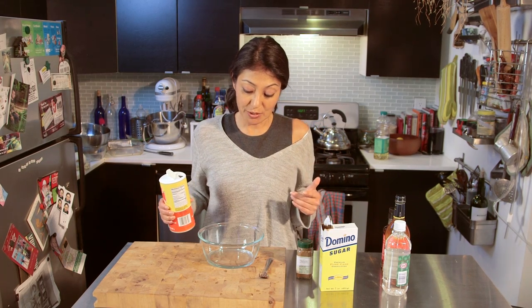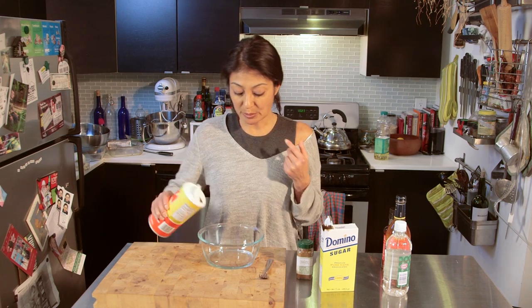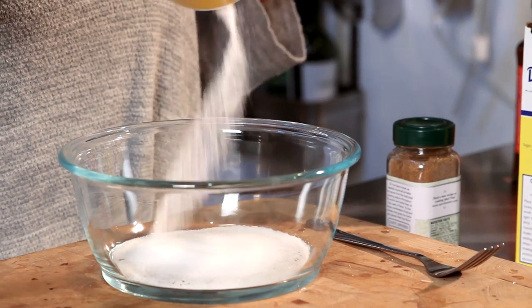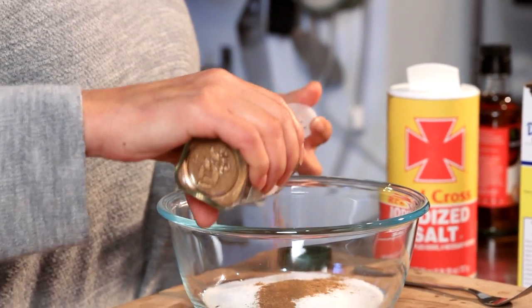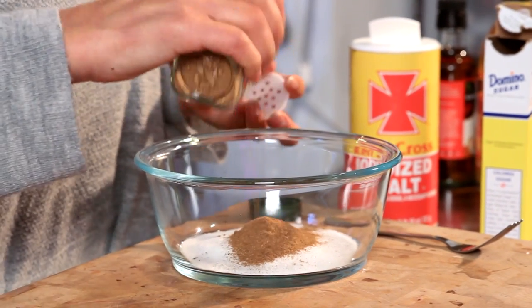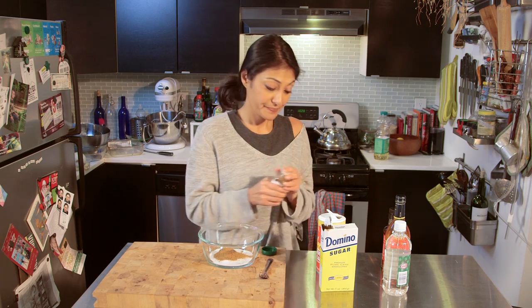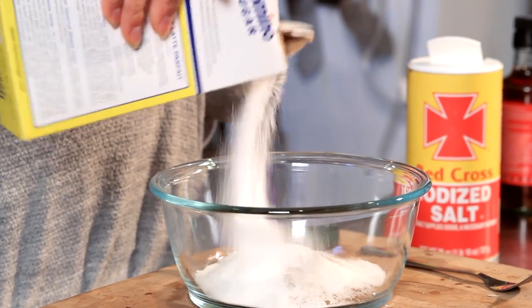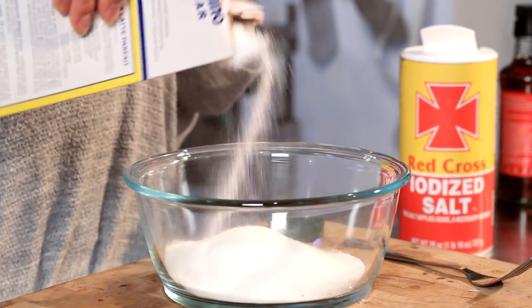This recipe is for about two pounds of meat. I'm going to use about a quarter cup of salt and I have five spice — this one is all inclusive and has cloves, ground cinnamon, star anise, fennel, and black pepper — and I'm going to use about three tablespoons. I'm going to go heavy on the sugar because it's going to give it a nice caramelized effect, so we're going for about a half cup to three quarter cup.